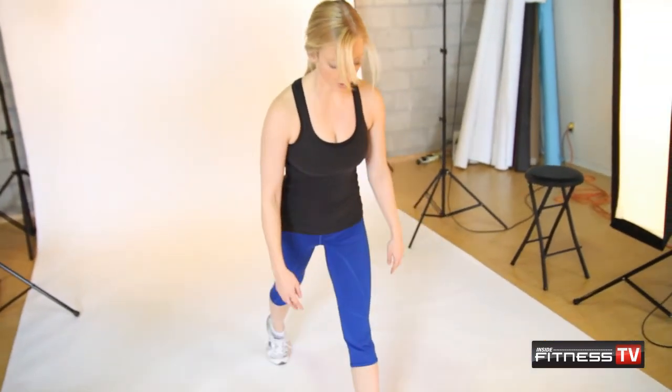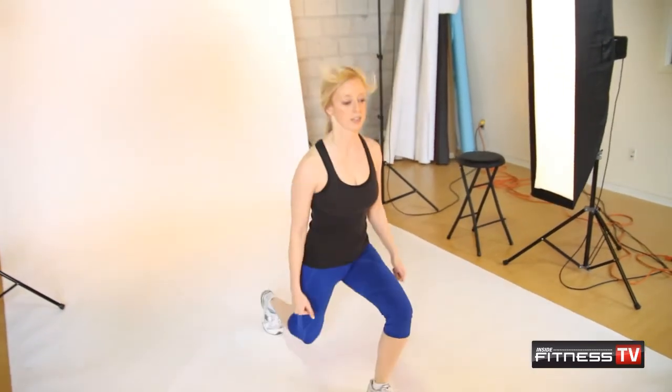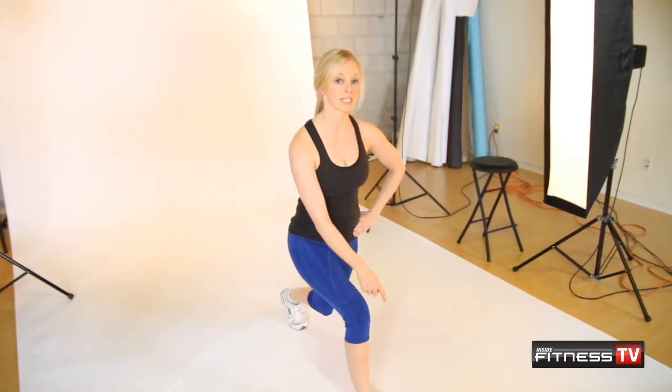So you're going to start with one leg in front of the other in a lunge position. You're going to jump straight up in the air and into the other leg. You're going to keep your hands on your hips for increased balance. Make sure that your front knee is never going over your toe — keep it right on top.